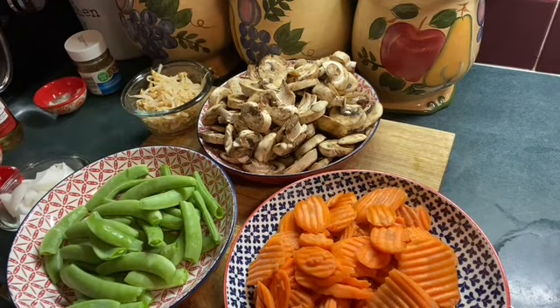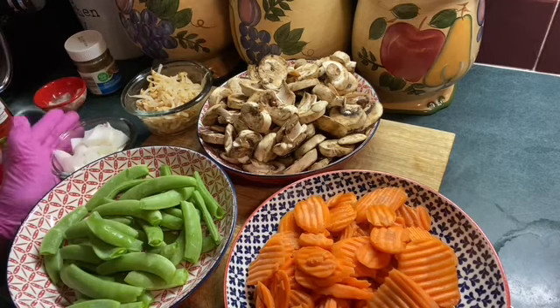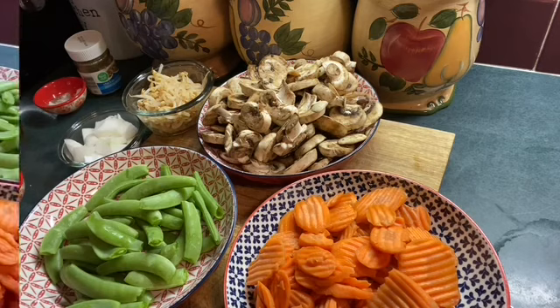I have bean sprouts — seven ounces. I have a small onion as well. And these are all the vegetables that are going into this Moo Goo Gai Pan. I'll be right back — I'm going to mix up my slurry.